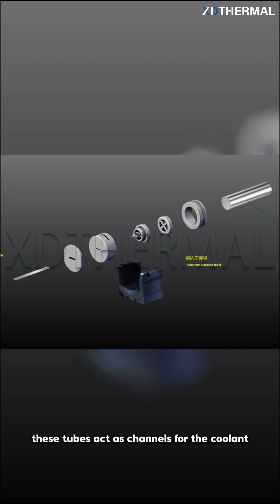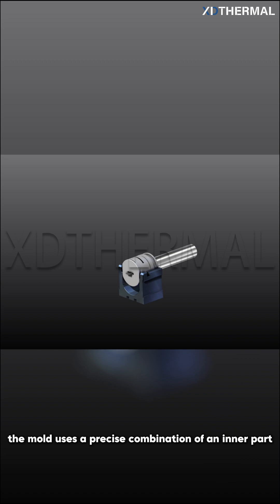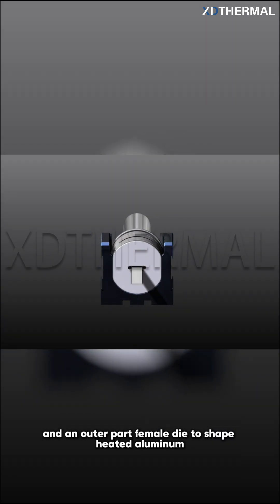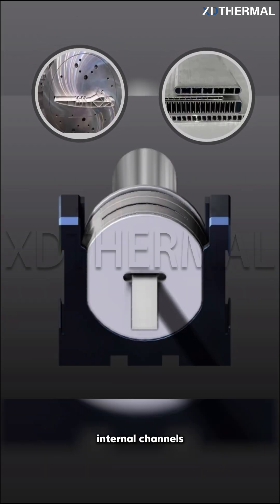These tubes act as channels for the coolant to circulate. During production, the mold uses a precise combination of an inner part — male die — and an outer part — female die — to shape heated aluminum. This creates continuous tubing with specific internal channels.